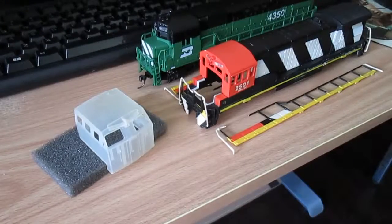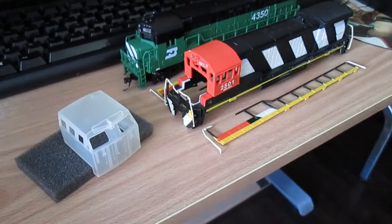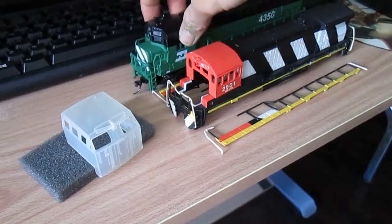Hey guys, this is Jay Blue coming to you in another video of a build. This is a B30-7GE, an MR-20A Bachmann, as opposed to this one here because the cab does not come off.